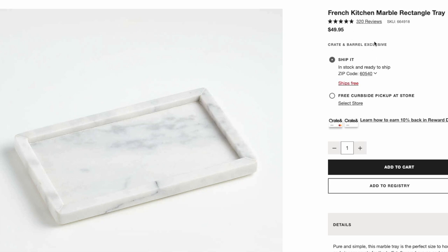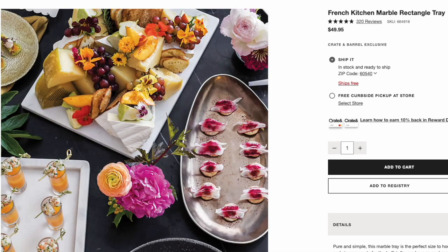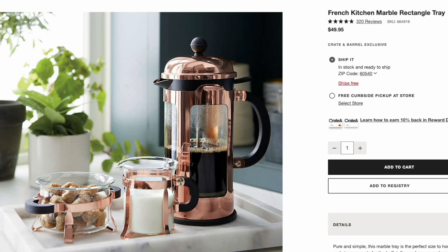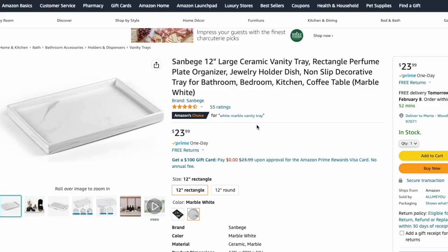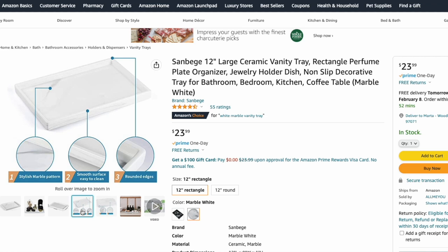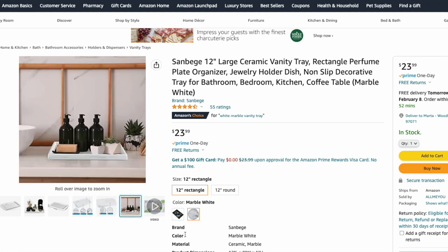Right back to more kitchen-based items — we have the French Kitchen Marble Rectangle Tray. The Crate and Barrel version is 14 inches by 8.5 inches, white marble, beautiful and luxurious, going for $50. You can find marble-based product dupes at places like TJ Maxx, HomeGoods, and Sierra Trading Post, but to guarantee a find, I found a dupe on Amazon called the Sandbeach 12-inch rectangular tray. It's a tiny bit smaller than the original but gives you the exact same look — white marble look — for only $24. Half the price of the original, and no one will be able to tell the difference.